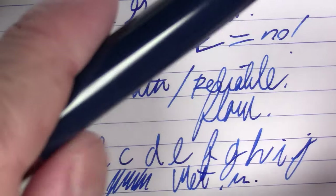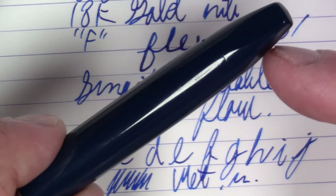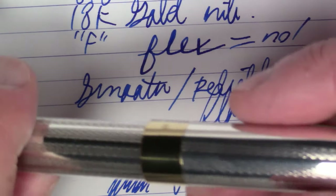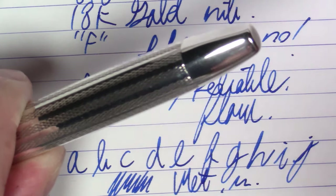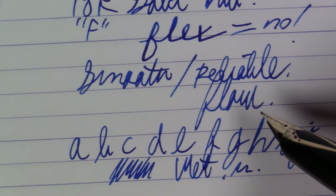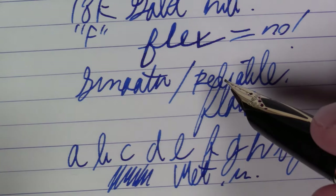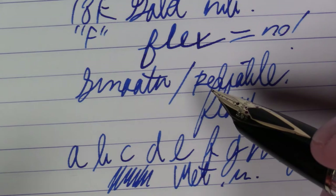Unlike, say, the PFM — when you go to fill this and actuate the plunger on the end, with the PFM or any kind of touchdown filler, you just actuate it just the one time. What Schaeffer actually says in their documentation for this pen is that you actually do it twice: you push down the plunger, pull it back out, and do it a second time, then clamp it down. That's what I've been doing and it seems to get a pretty decent, adequate fill. At the end of the day, it is a sac-filled pen — it's just a very fancy way of operating the sac filling mechanism.